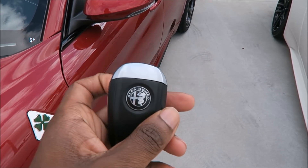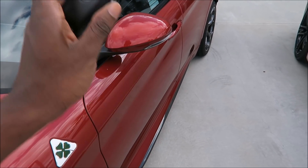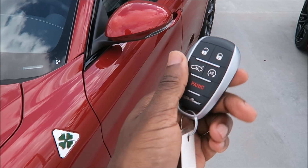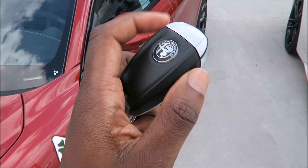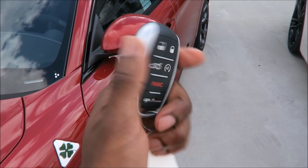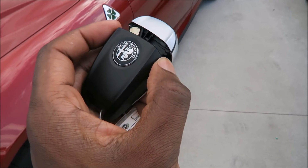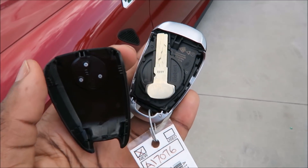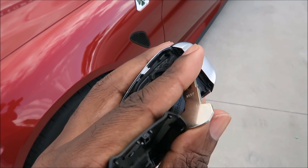You can actually pop open the key fob and then start the car by putting the transmitter in the transmitter station in the center of the armrest. To do that, grab the grips on each side and slide the backing off, which reveals the physical key inside. You can easily take it out — flip it out — it's that simple.